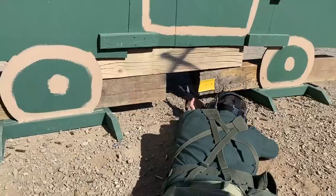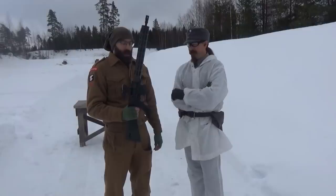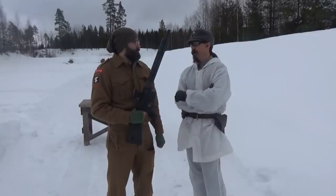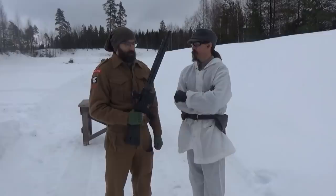Stoner was right — things we've said on the channel before — and Ian's involved in the project. It's an InRange concept, being produced by KE Arms, and Brownells is the exclusive distributor.